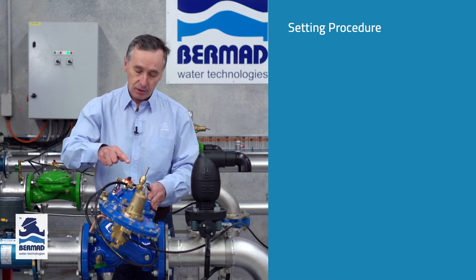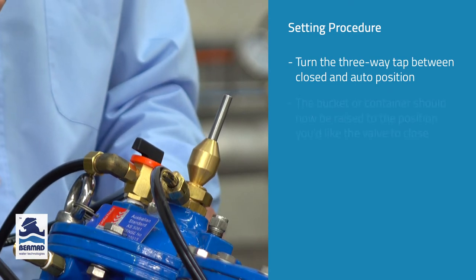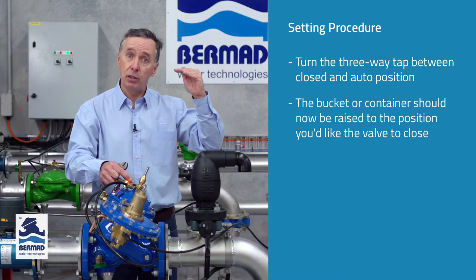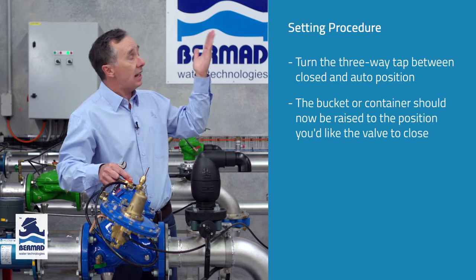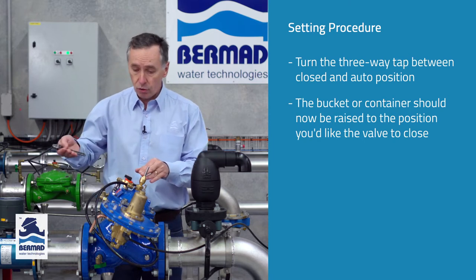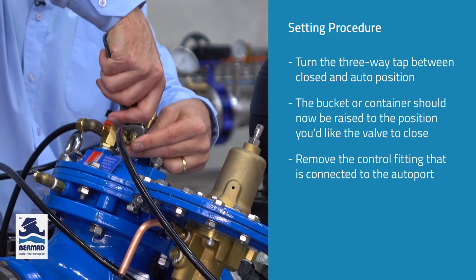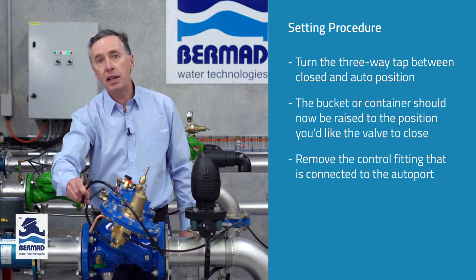Once that's done it's now time to set the valve. We turn the three-way tap in between the closed and the auto position. It's now time to raise the bucket or container to the level where we want the valve to start closing. If you want to be conservative, set it fractionally below that level. Once we're at that point it's time to check the pilot and set it at the correct level to make it close. There is a control fitting which comes from port C around to the auto port, and what we want to do is remove this control tube.